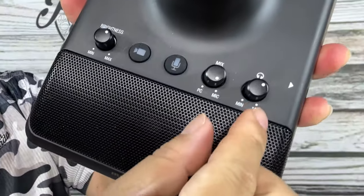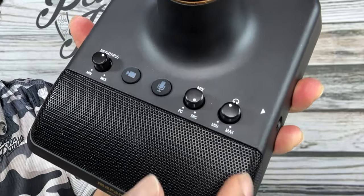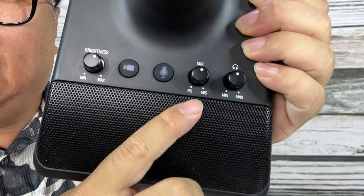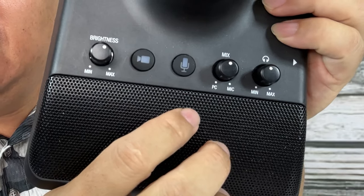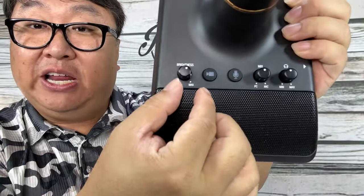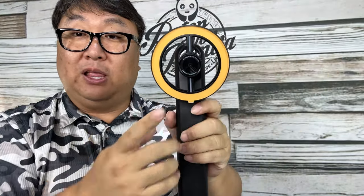Right here we have the little turning knob for headphones — volume control for monitoring so you can listen to the other person. We also have a mix knob between PC and your microphone. We have a button for muting the microphone and one for turning on and off the camera. And right here we also have a little brightness dial so you can control the ring light. The webcam kind of floats in the housing, so we can angle it up and down.